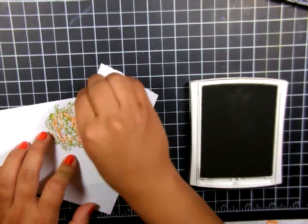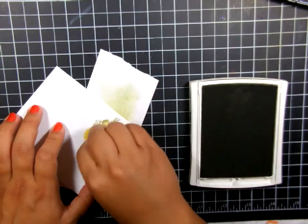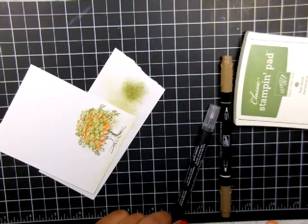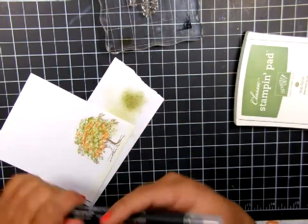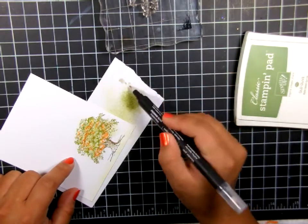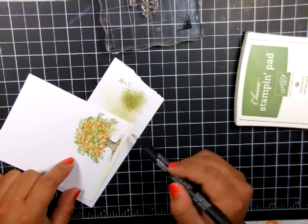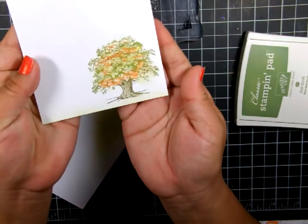Between the leaves of the tree I didn't like it being so white, so I'm just dabbing the Old Olive ink with the sponge over those leaves to fill in the white so it's not so stark white. And now I'm going to fill in the tree trunk — I'm just using my marker and a blender pen, just coloring in the tree trunk so that it's no longer white. This gives me a soft, almost watercolor look with the blender pen. And now you can see what that stamped image looks like.